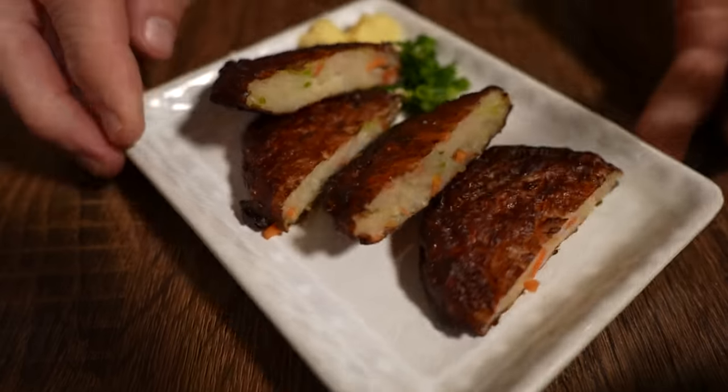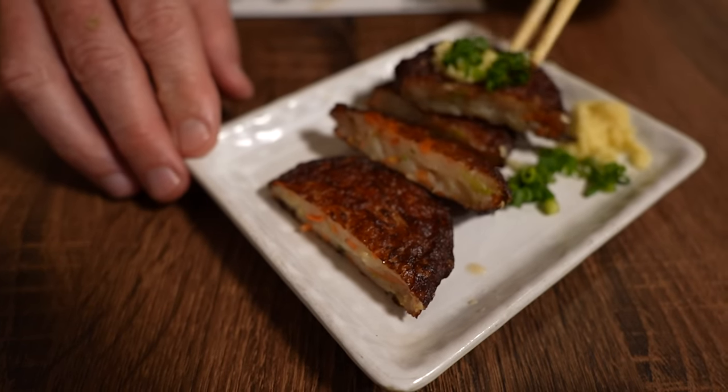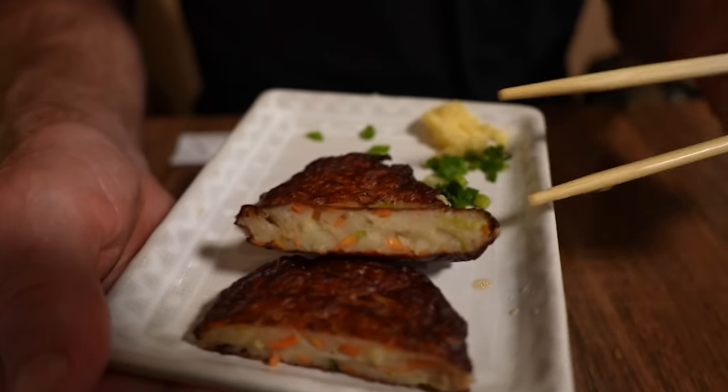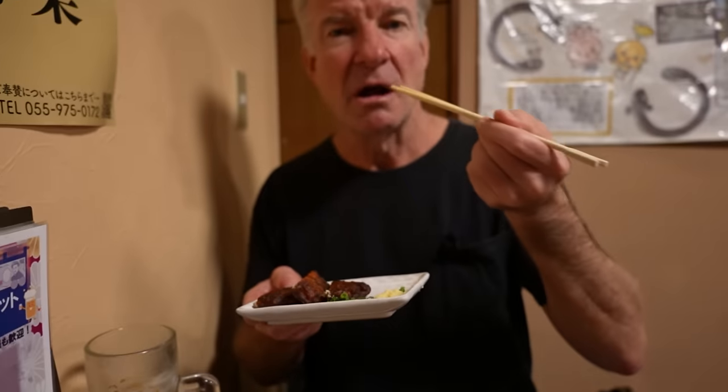Next up here are some fish cakes — deep-fried fish cakes — comes with a bit of toppings, some onions and some ginger. Nice texture on the fish cake, it's not rubbery. This looks like a hamburger patty. There are bits of carrot in there — tastes like meatloaf. And then there's some grated ginger on top — natural, fresh grated. We'll wash that down with some hot tea.